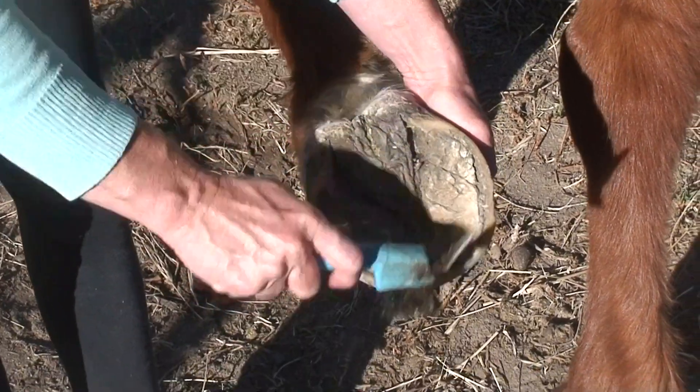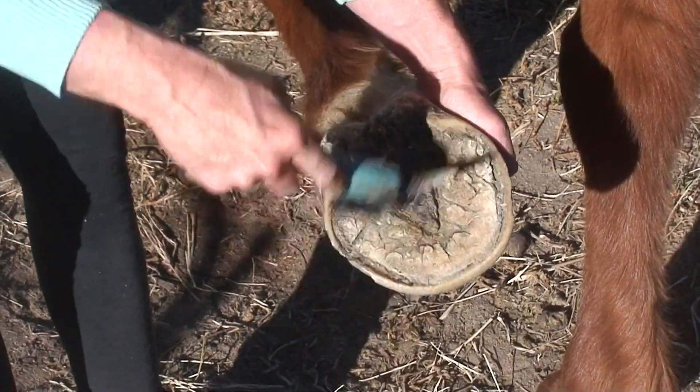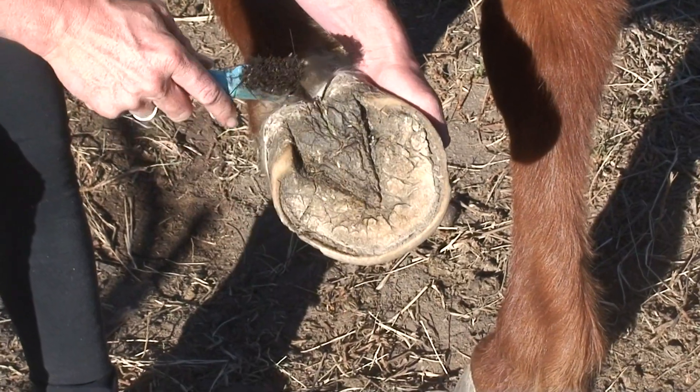The brush is really handy to clean it out, especially if it's a bit muddy and you want to put some hoof oil or anything like that on it. The brush is really good to get the excess dirt and mud off.